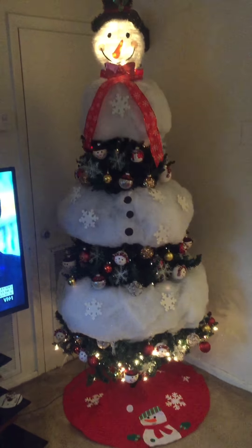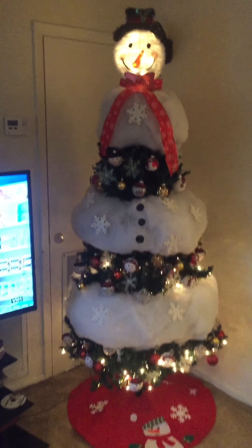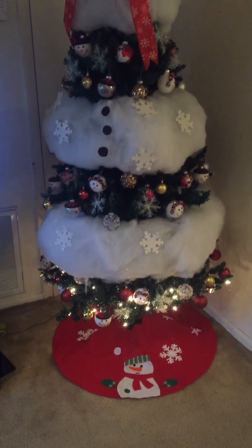It is finished — the snowman Christmas tree. Very different. Very, very different.